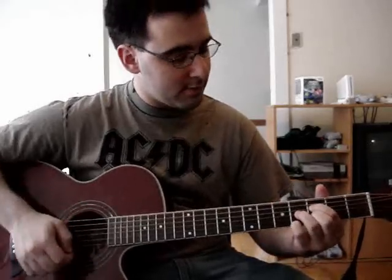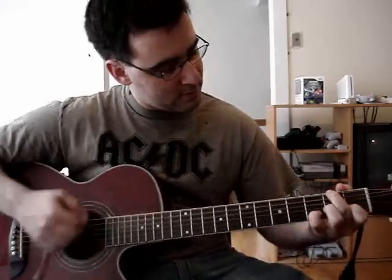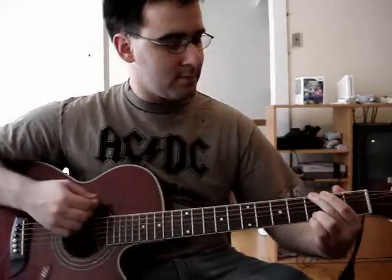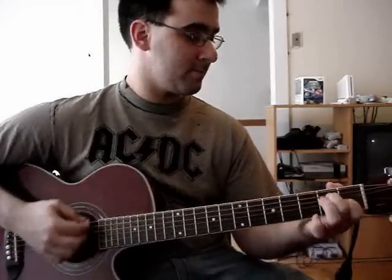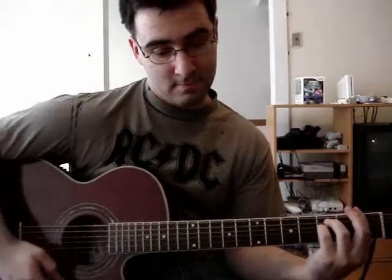Pre-chorus: it's going to start with F, then C, E7, A minor — repeat that again. And then you're going to have F followed by F minor. I'm going to play the whole pre-chorus.